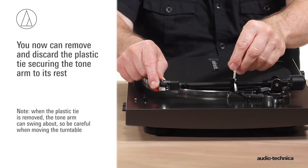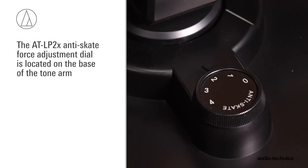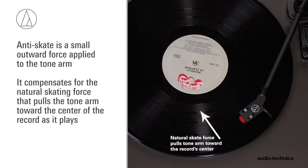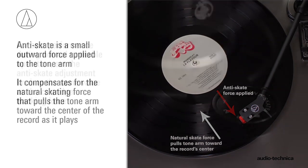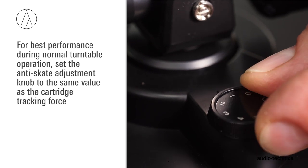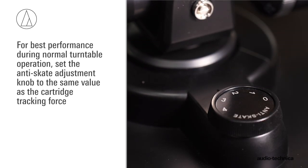You can now remove and discard the plastic tie securing the tonearm. The ATLP2X has an anti-skate force adjustment. This small outward force compensates for the natural skating force that pulls the tonearm toward the center of the record. For best performance during normal turntable operation, set the anti-skate adjustment knob to the same value as the cartridge tracking force.